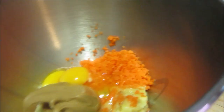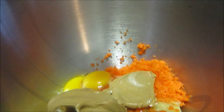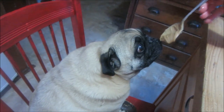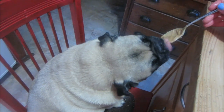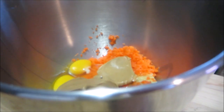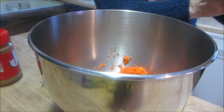The next thing you want to do is grab some peanut butter. Organic natural peanut butter is best but you could use whatever peanut butter you have in the house. You do about half a cup, a little bit more. Buddha, you want to taste test it? Oh yummy — that's what's coming! Buddha's excited.